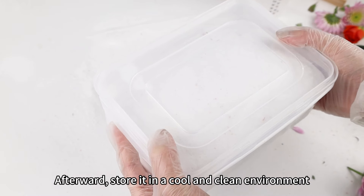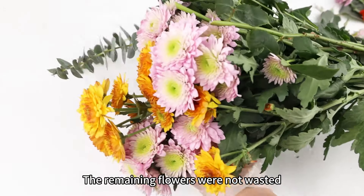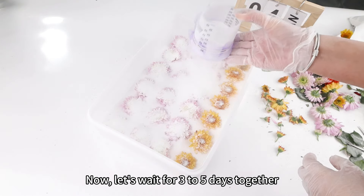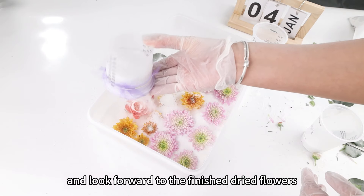Afterward, store it in a cool and clean environment. The remaining flowers were not wasted — I stored them in an extra large box for drying. Now let's wait for 3–5 days together and look forward to the finished dried flowers.